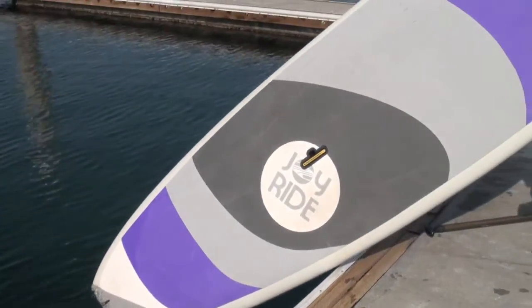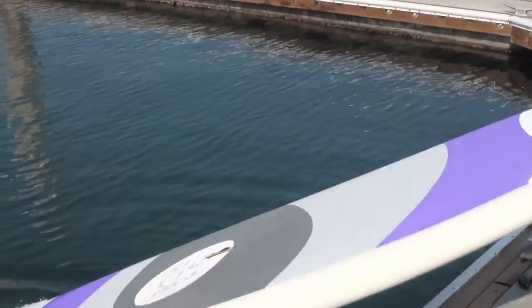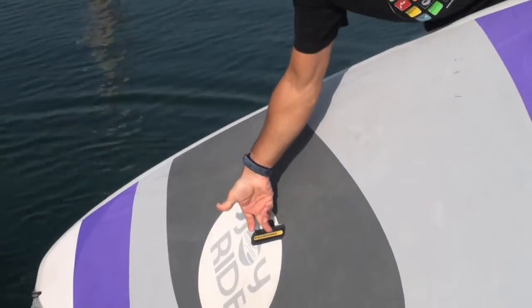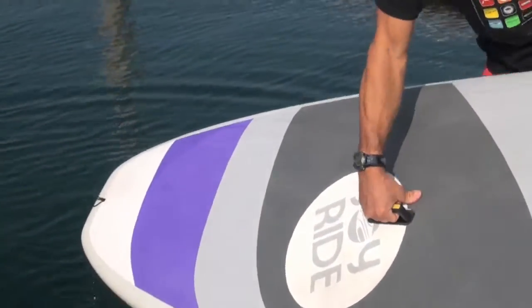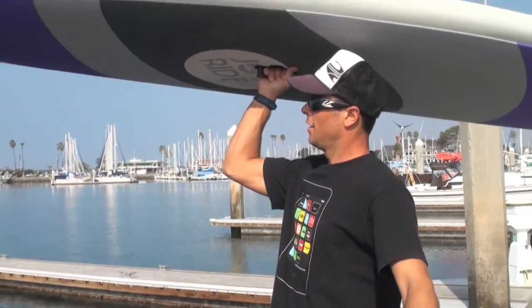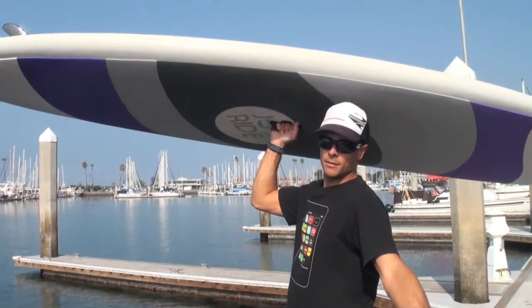Another cool thing about this board: it comes with the lift-up handle this year, which is really nice. It gives you a lot of options for carrying and transporting your board — pop it up. My favorite part is you can hold it however you like: like this, over your head, hold it out sideways. It makes life really easy for transport.